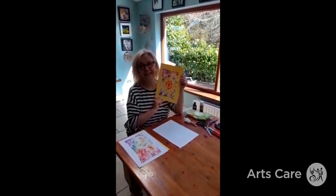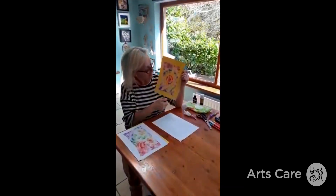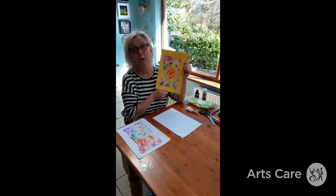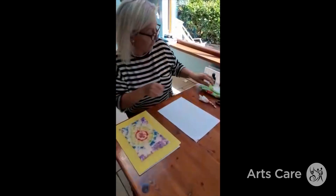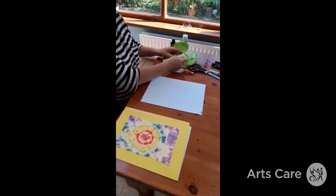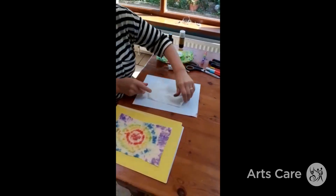Hi everybody, it's Trez here again. I'm going to show you a craft today — it's about making this lovely rainbow tie-dye, and all you need is a wet wipe and some felt tips. Get your wet wipe and spread it out on the table. You'll need some elastic bands as well, or some string if you don't have any.